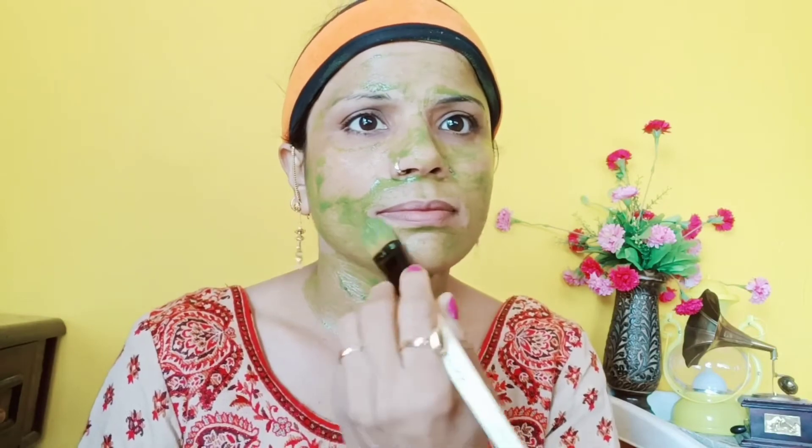I am applying the face pack to my face. You can put this into your skin care routine. Apply between 2 layers and leave it on for 15 minutes. Then I will wash my face.